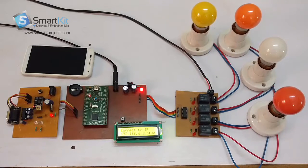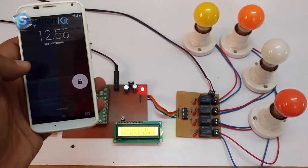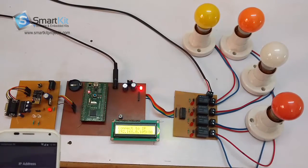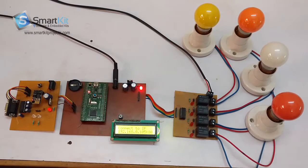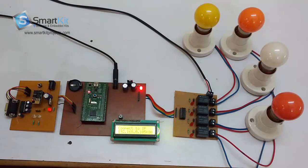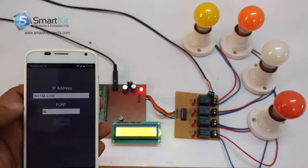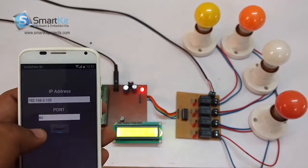Let me show you a live demonstration of how the project works. We have made this application on an Android phone. I would like to tell you one thing before we start: this Wi-Fi module is connected to our local network. Every time when this project gets turned on, it directly connects to my Wi-Fi router. My IP address here, as you can see, is 192.168.0.105, and the port number is 80.